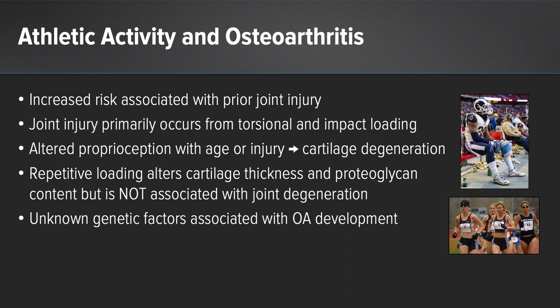It's unclear what the association is between alignment and the natural history of osteoarthritis. In terms of athletic activity, there's an increased risk associated with prior joint injury, which primarily occurs from torsional and impact loading. Altered proprioception occurs with age as well as injury. Repetitive loading alters cartilage thickness and proteoglycan content but is not associated with joint degeneration. There are also unknown genetic risk factors associated with development of osteoarthritis.